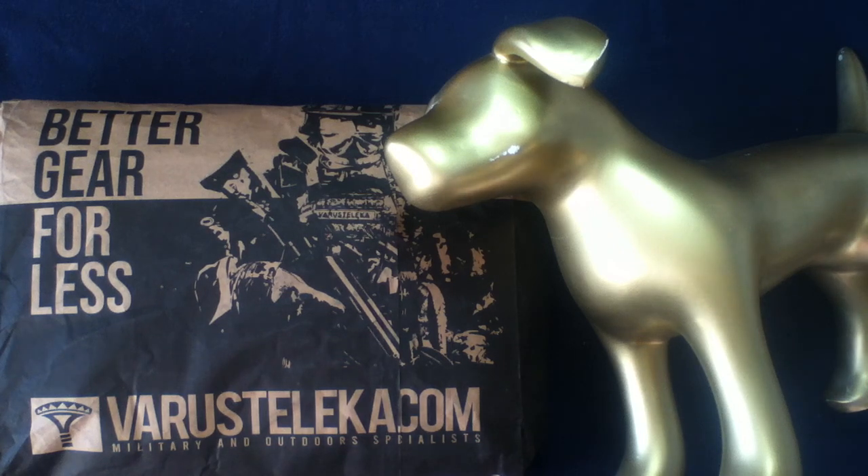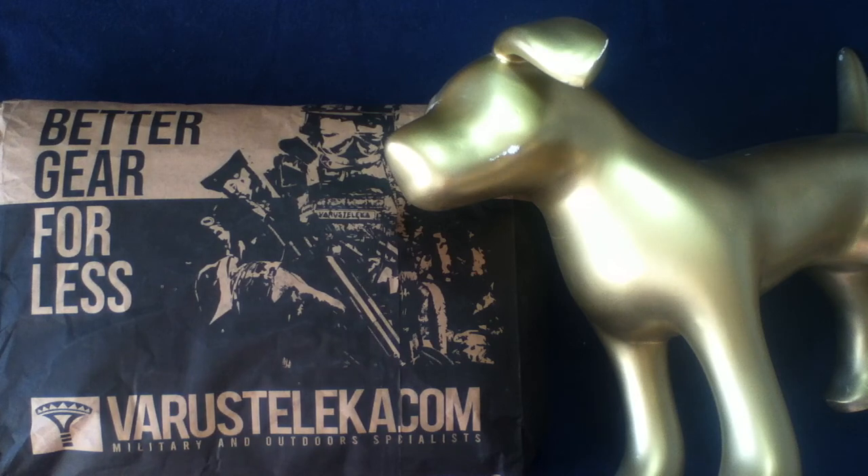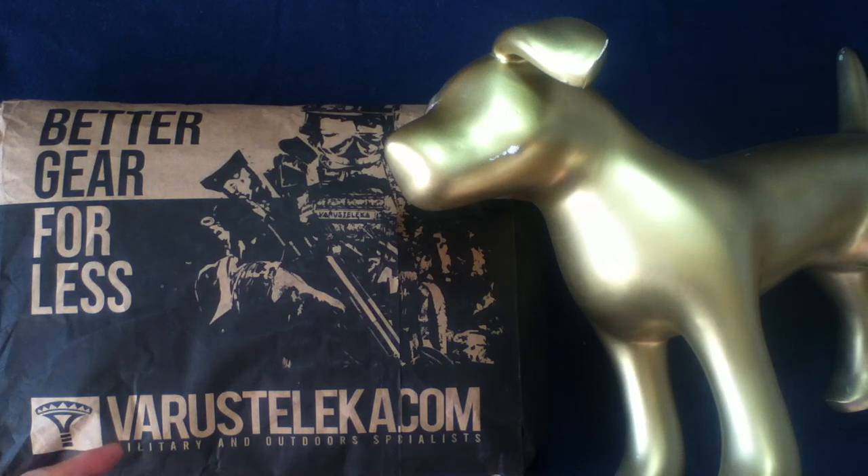We got another package. Let's check it out. Welcome back to another unboxing or unbagging video. Today we have something from Verusteleka.com — feel free to check them out, they've got a large variety of items. They're located in Finland and they ship worldwide, so check them out at Verusteleka.com.